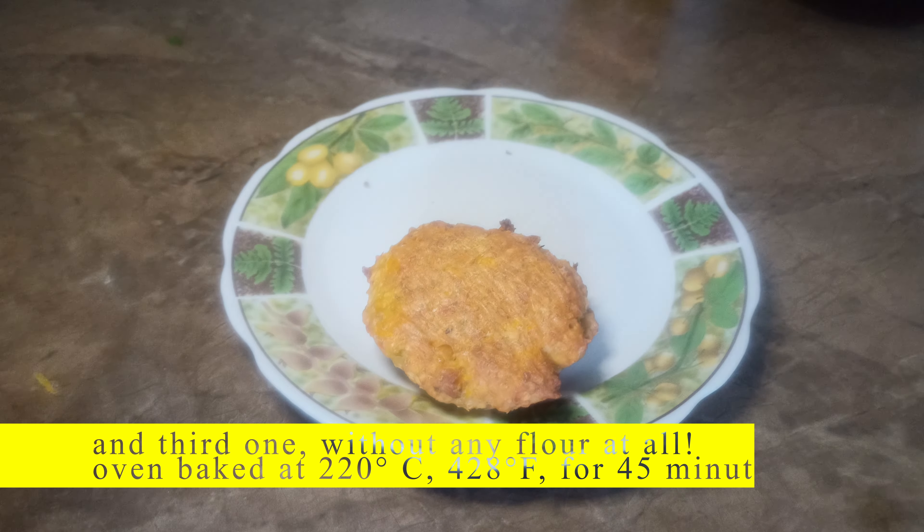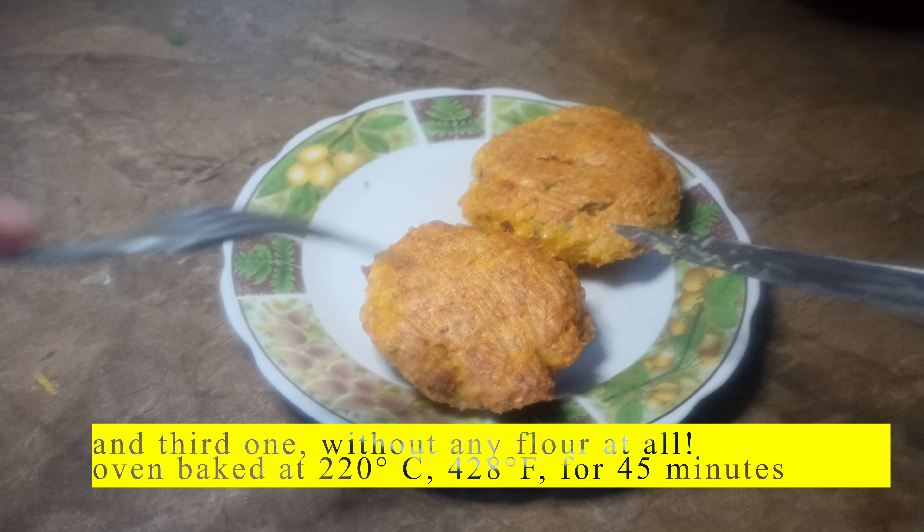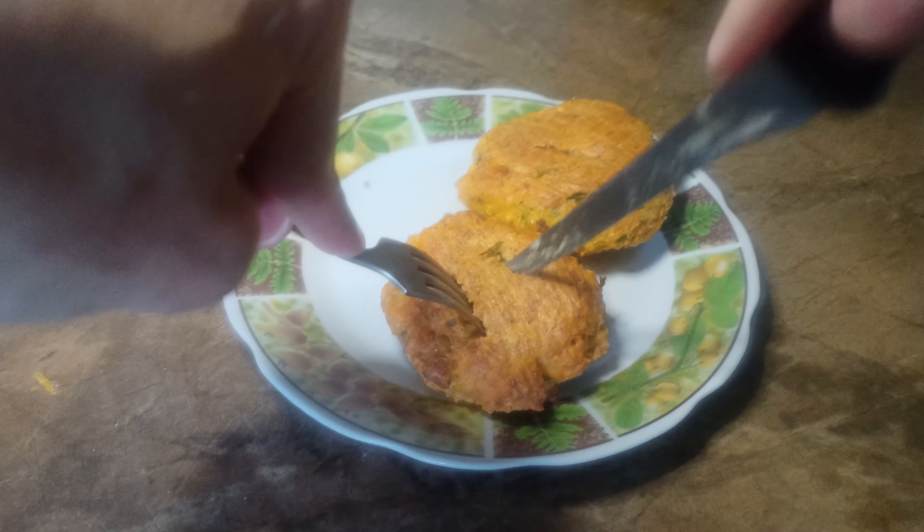And the third option — without any flour at all. Oven baked at 220 degrees Celsius, 428 degrees Fahrenheit, for 45 minutes.